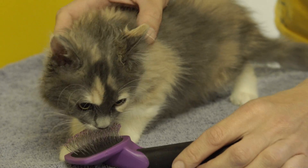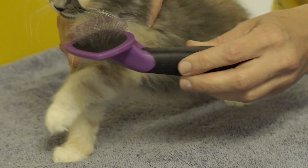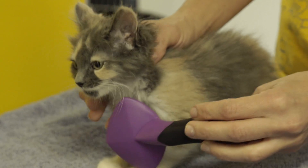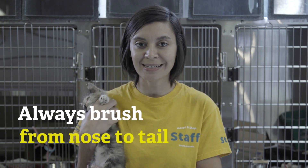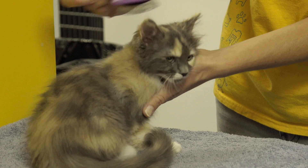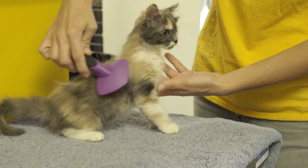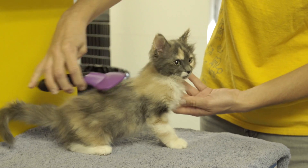You can start by rubbing her under her chin and on her chest so she can see it. And then you want to go with their fur, so nose to tail, always in that direction. She likes it.